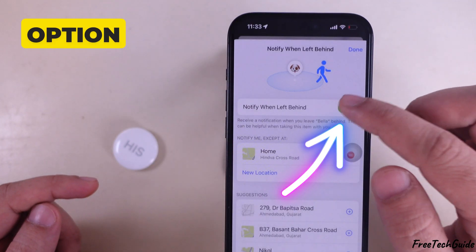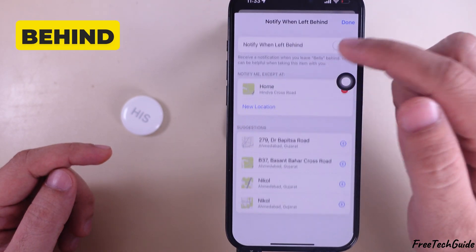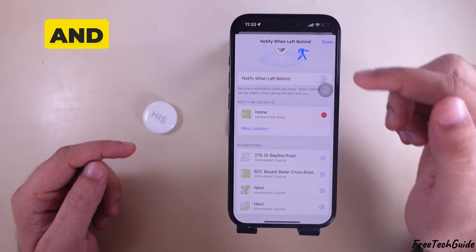Toggle off the Notify When Left Behind option. This will stop the alarm when you leave your AirTag behind on your iPhone and paired Apple Watch. And that's it.